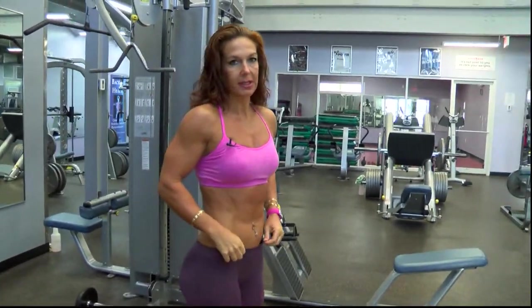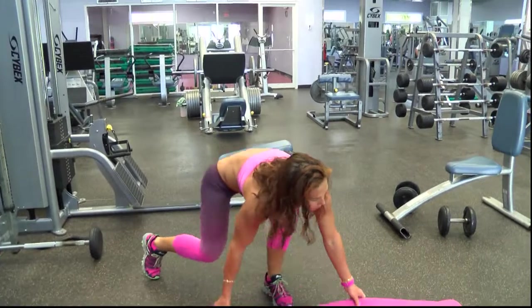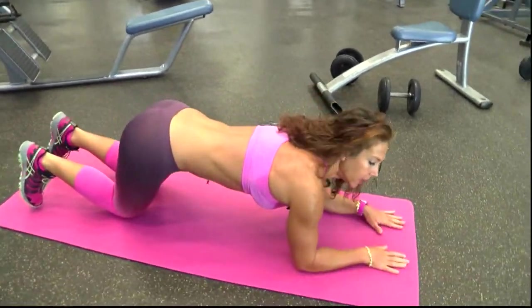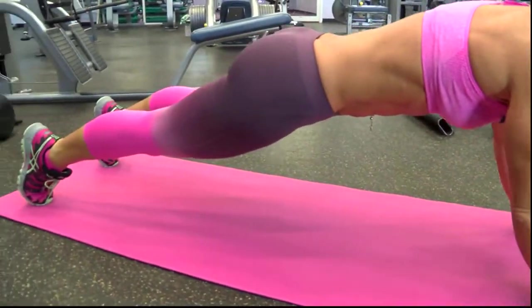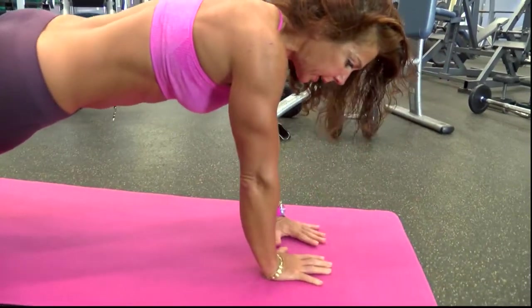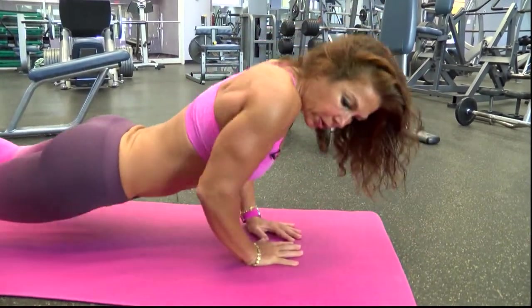Then I'm going to work the triceps with a bodyweight exercise. There are two ways you can do it. You can do a body-up, which is a little bit harder, or you can do a diamond or narrow push-up. For the body-up, starting from elbows in an elbow plank position, I'm going to extend my arms fully. For the narrow push-up, the important thing is to keep your elbows by your side, really close, to involve the triceps more than the chest.